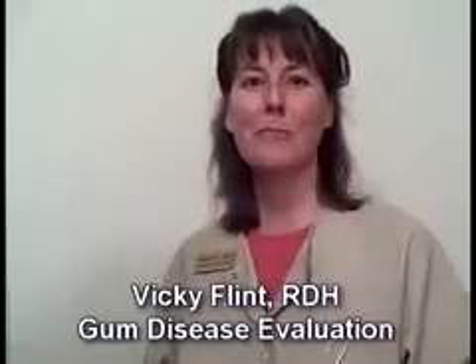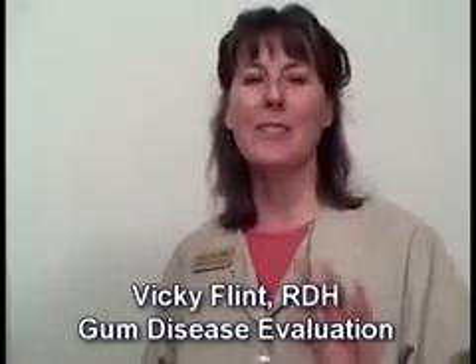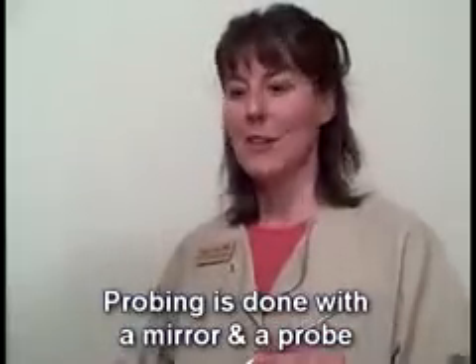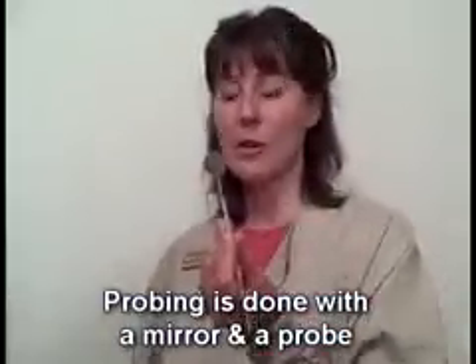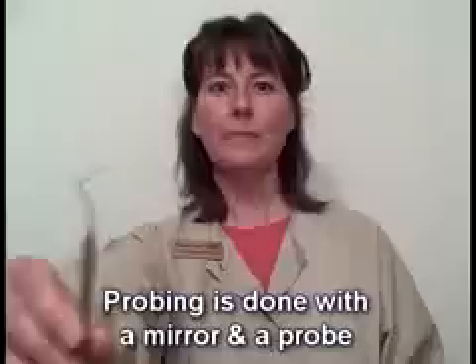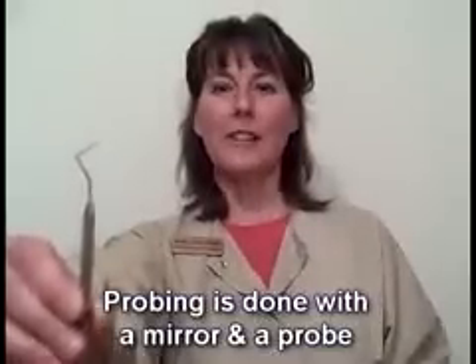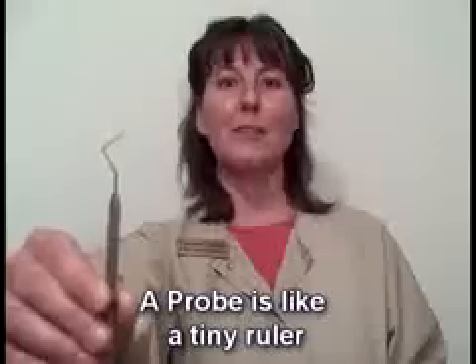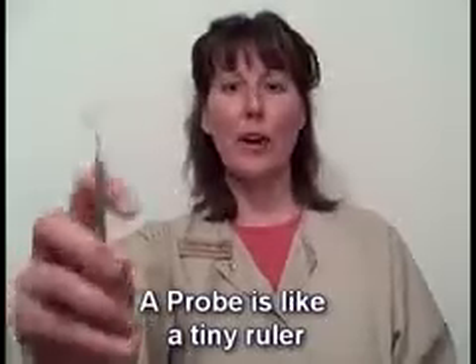Today I'm going to talk to you about what happens in a gum disease evaluation. It's called probing, and the instrument that I use first is the mirror, and also this, which is a probe. You can think of it as a tiny little ruler, and now I'm going to show you how it works.